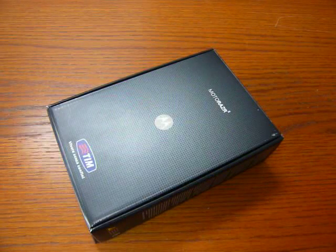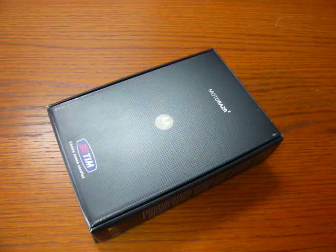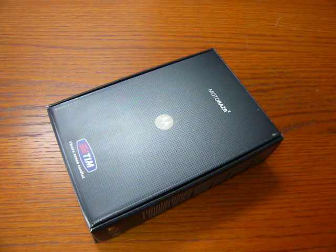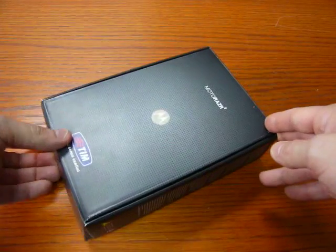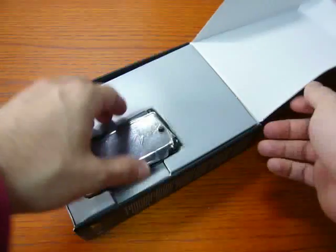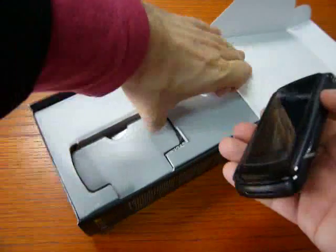The Razor 2 is hitting the market in the UMTS HSDPA version in Italy in these days with TIM, the mobile operator. It has just arrived at the magazine. So it comes to the phone — let's see what we have.